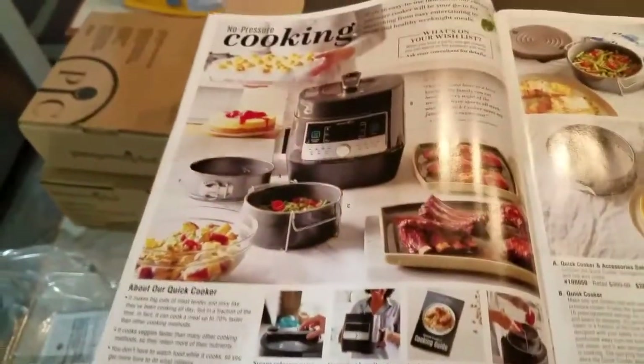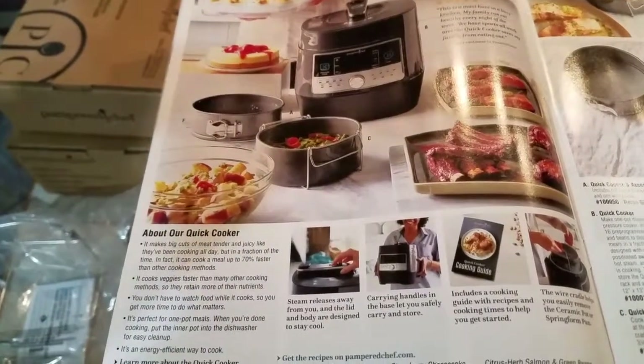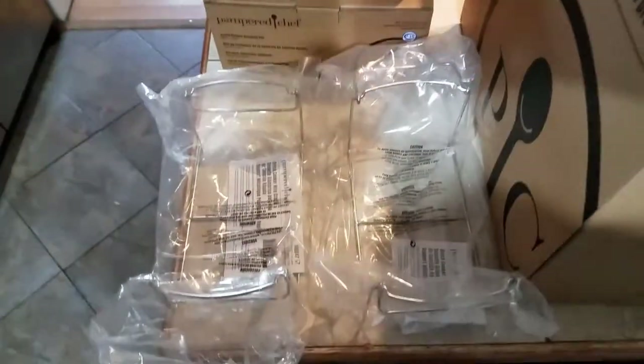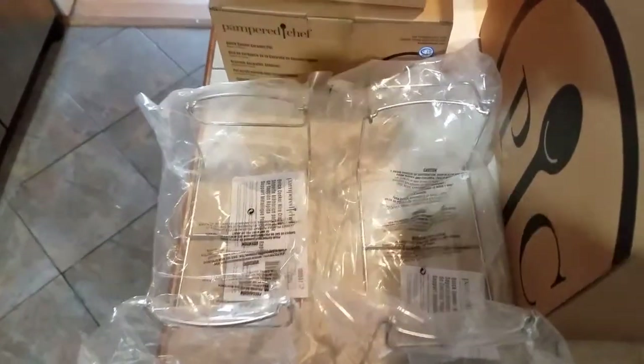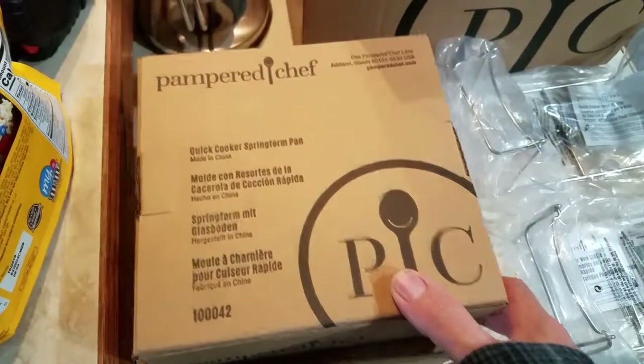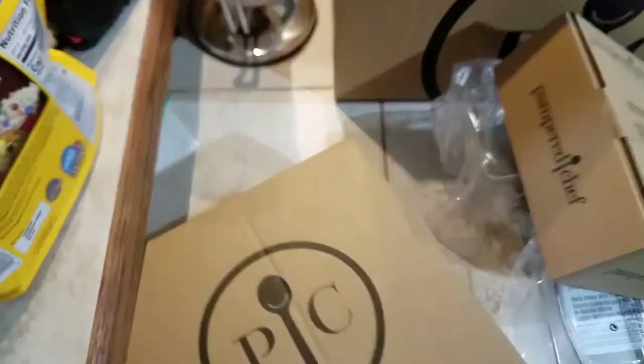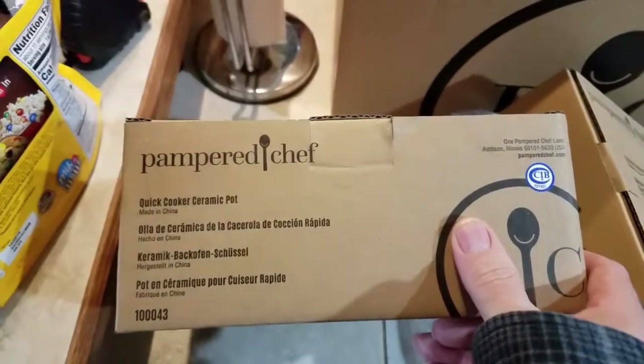So here's what comes in when you get your quick cooker — that's kind of what it looked like in the catalog. So you get the ceramic pot and the springform pan. Comes in with a couple wire cradles for the ceramic pot, the springform pan, and the ceramic pot.